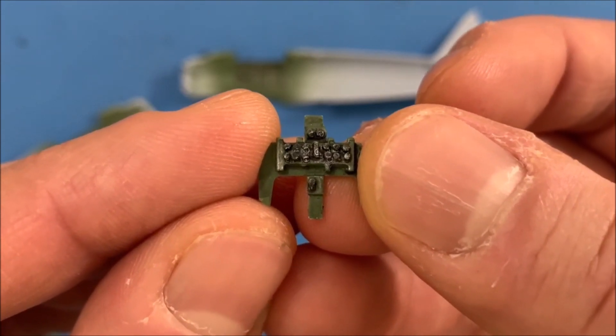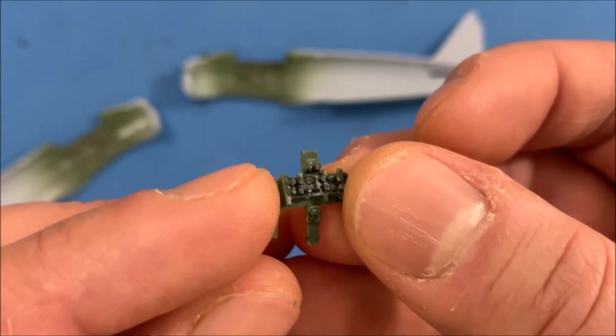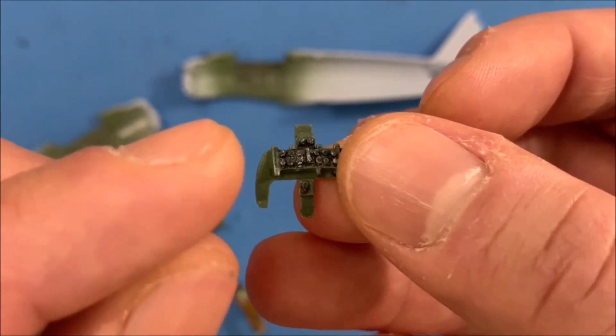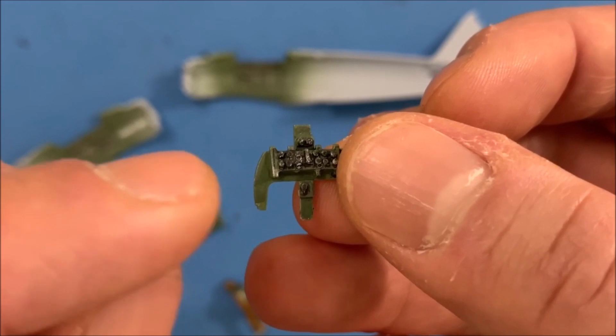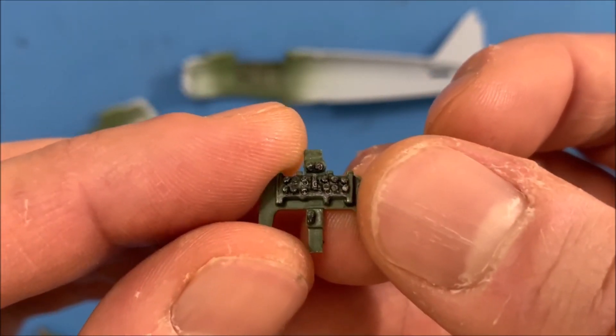So if you might remember from last time, I added some cut up pieces of plastic — some of the dial parts — so that those parts would be protruding out of the dash instead of just being flat.